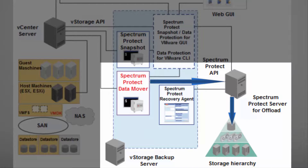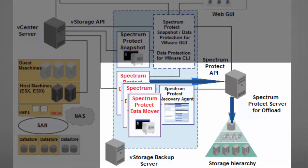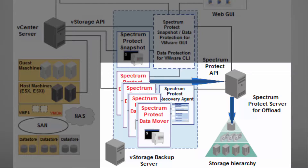Now, if I want to use parallel offload, I need more than one data mover. Most effectively, these data movers are on separate systems to reach better performance. However, they can also be on the same system. Each data mover can be used by one backup offload schedule task.